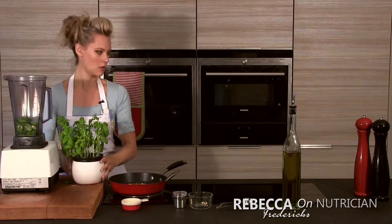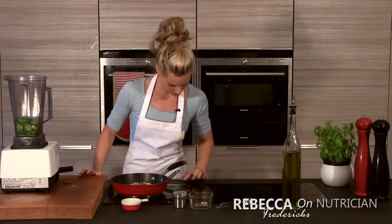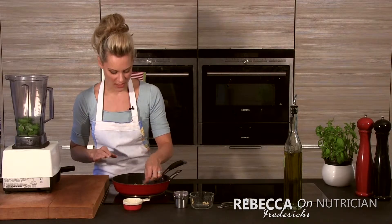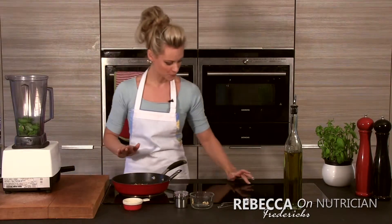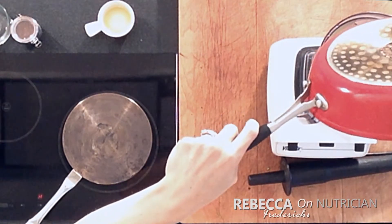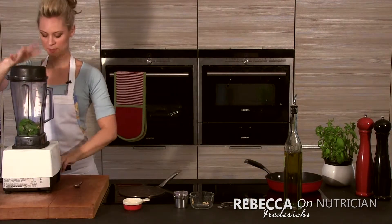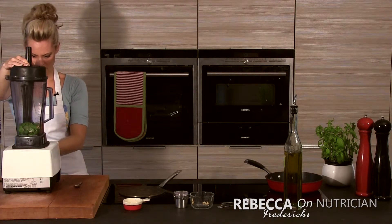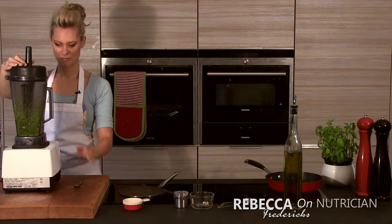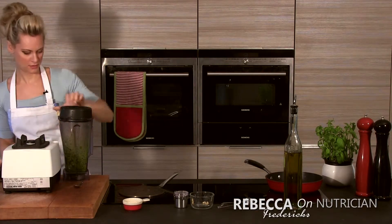Let's just check on them now. The pine nuts and almonds have been toasting for about five minutes and they're starting to take on that nice brown glaze, so they are ready to go. Let's pop them into the blender. Pop the top on and make sure it's on firmly. Give it a good blitz and let's have a look.